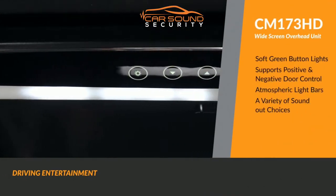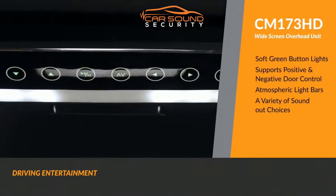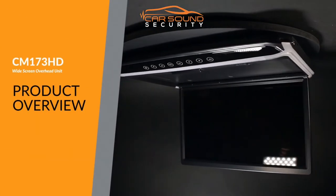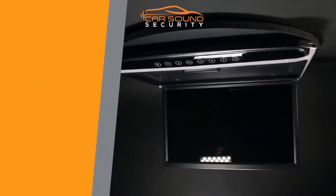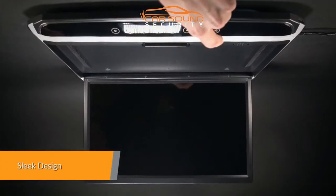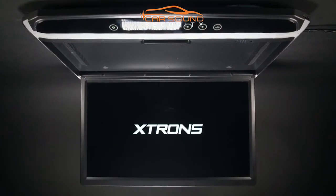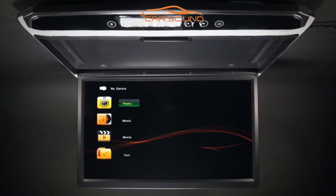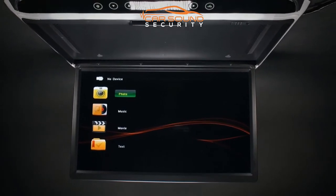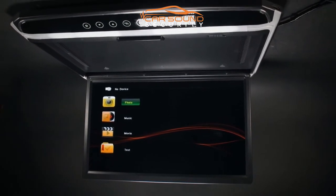The Xtron CM173HD's huge screen and ultra-thin design brings together elegance and functionality. Not just a bigger display, a better display. And with a thickness of only 25mm, you'll be surprised how slim this unit is when mounted with a giant wide screen of 17.3 inches.